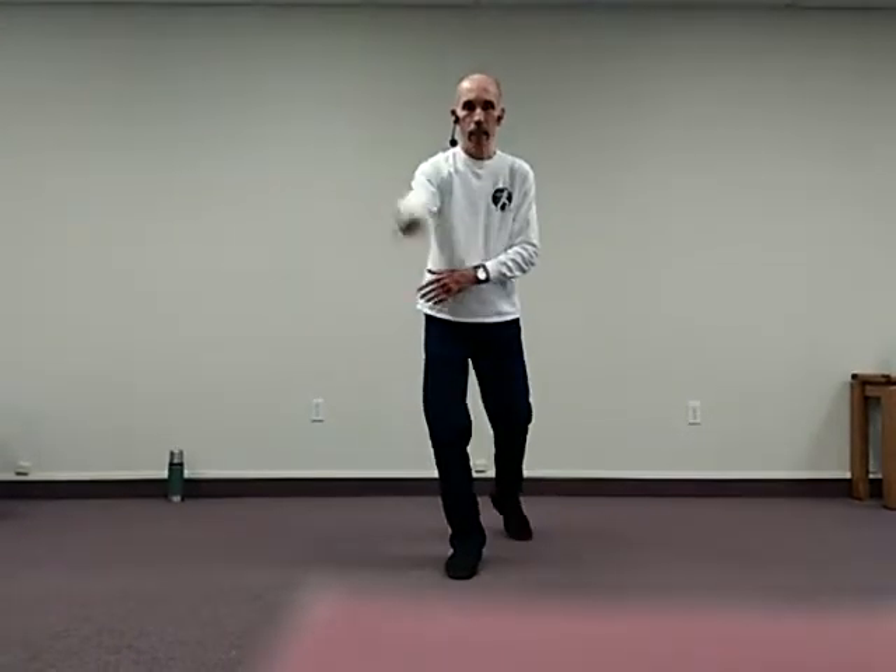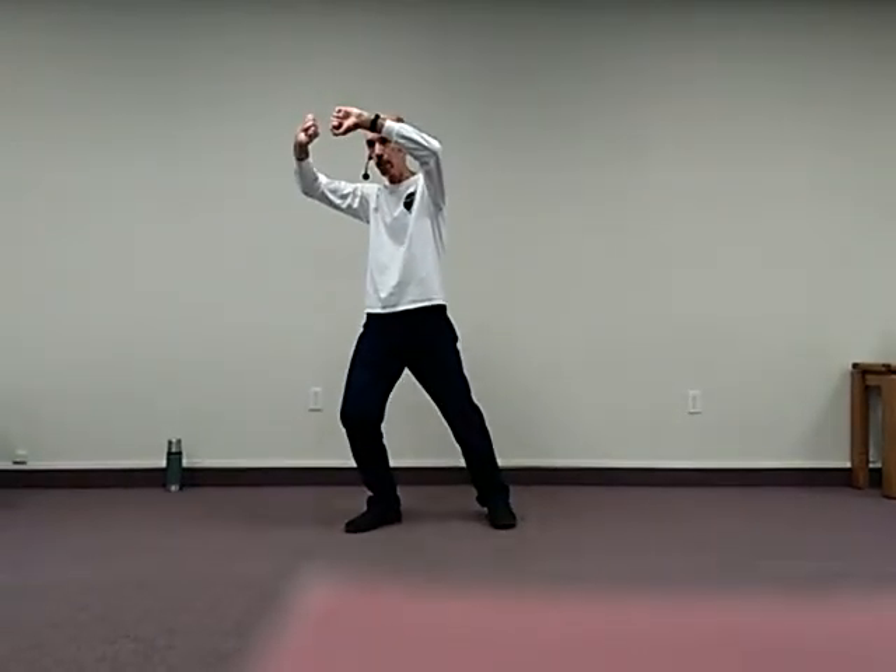In the last movements we worked from here: hit tiger, step back, sink, heel kick, sink, step out, and touch ears.